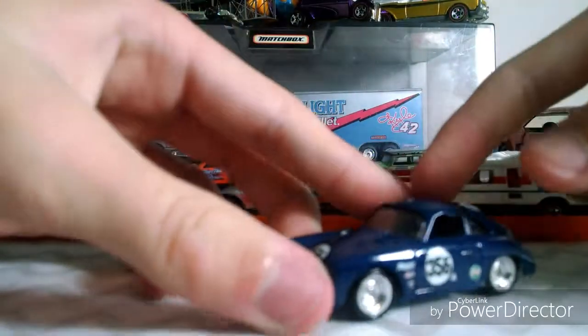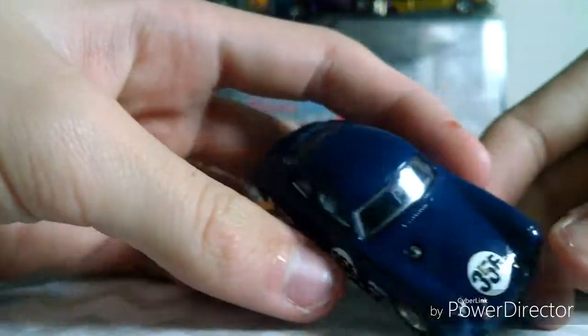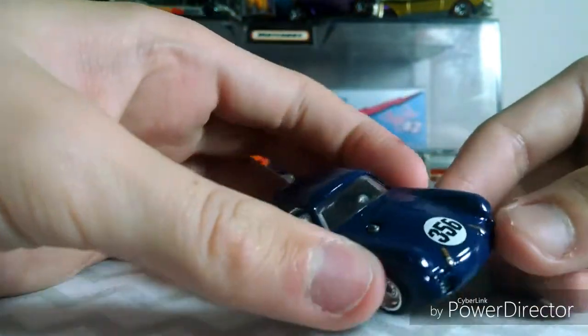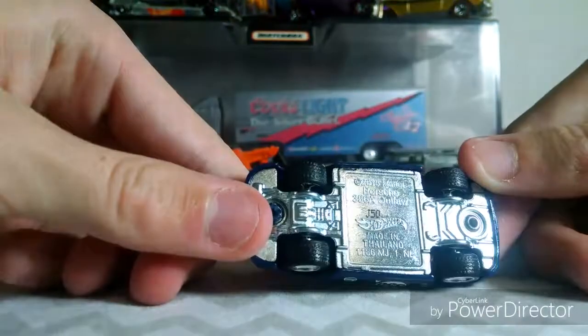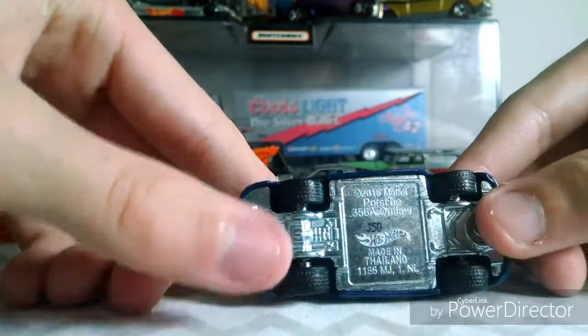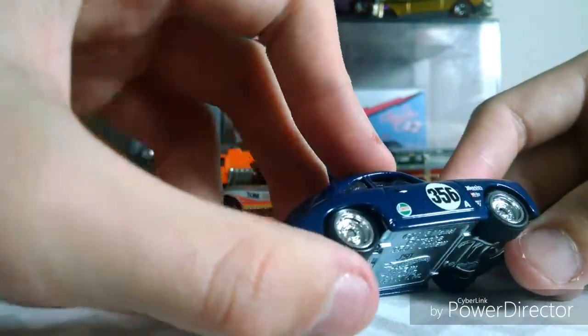Okay guys, so here is the car. It is a dark blue. There's a little — I think that's the gas cap right there. It is a race car, I believe. It has the rubber wheels and the metal base. The wheels are chrome.